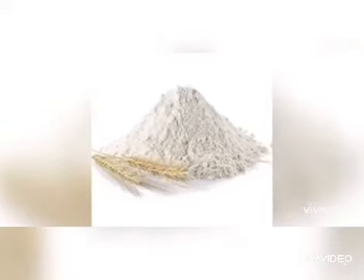For the main dish you need white flour approximately 2 cups, some curd, baking powder, and orange food color. You just mix well and make a paste for this beautiful crispy jalebi.